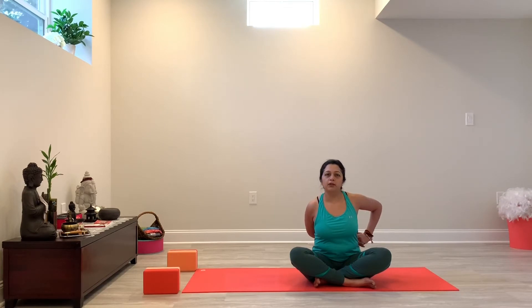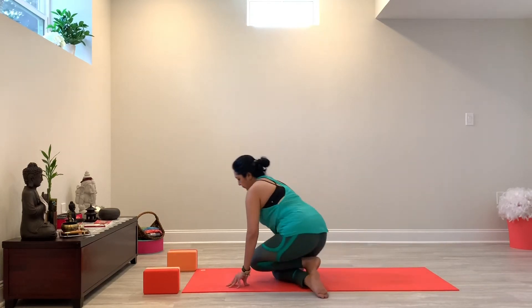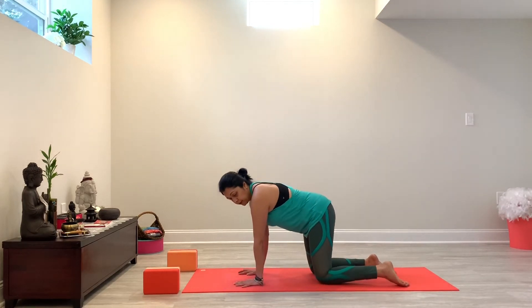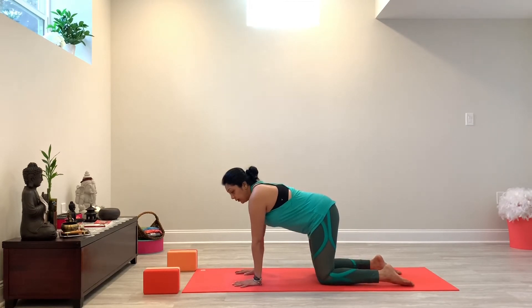And then from there, we're going to slowly release and just do a few shoulder rolls. You're just going to do a few shoulder rolls back, and a few shoulder rolls to the front. And from here, we're going to meet our hands and knees. When you're here, you just want to make sure that your wrist is just underneath your shoulder and that your knees are just underneath your hips.